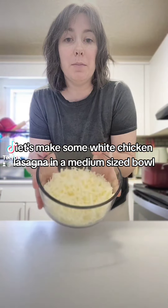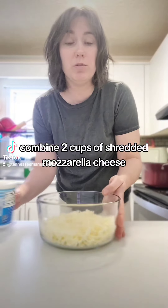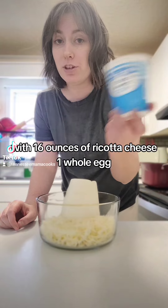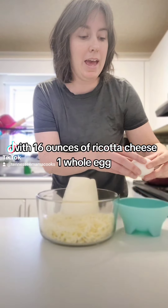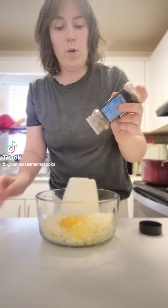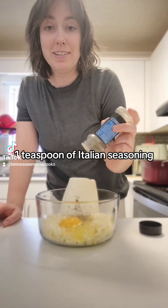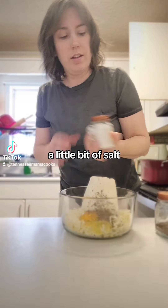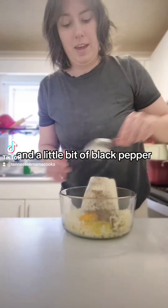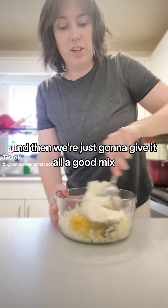In a medium-sized bowl, combine two cups of shredded mozzarella cheese with 16 ounces of ricotta cheese, one whole egg, one teaspoon of Italian seasoning, a little bit of salt, and a little bit of black pepper. Then we're just going to give it all a good mix.